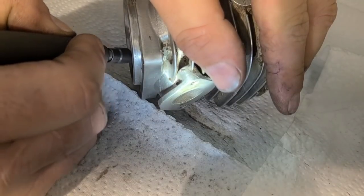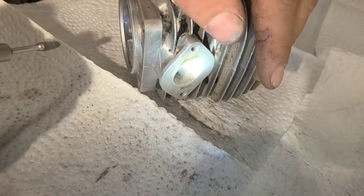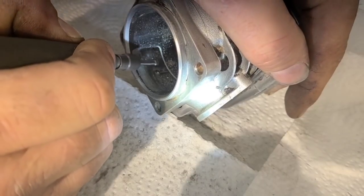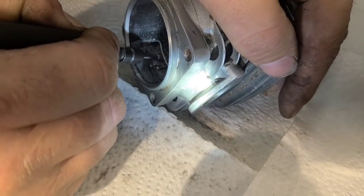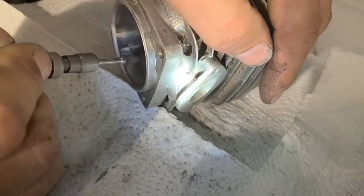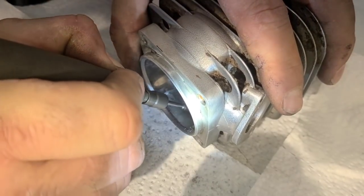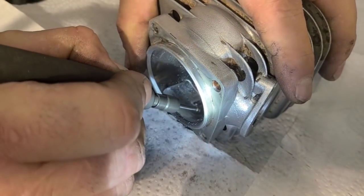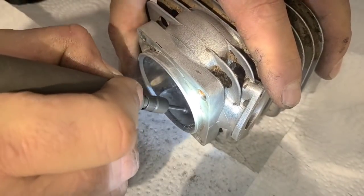I'm going to do a little corner here, see if I can get into the top. Another thing to be aware of is where you can get out and where you can't, because if you keep grinding in a spot you can't get back to, you're going to create a big lip in there.